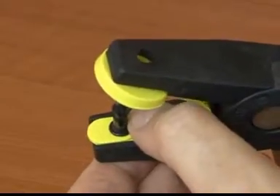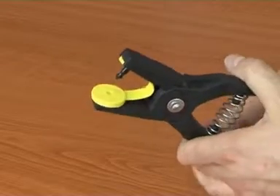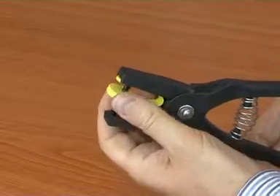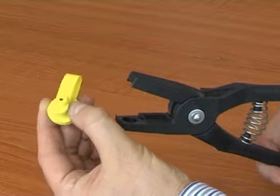Ensure the male part is tightly secure in the housing. When ready, squeeze the applicator handles together in one firm movement. The pin should enter into the back of the animal's ear, leaving the round button on the inside.